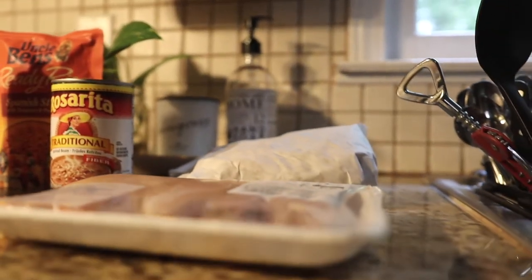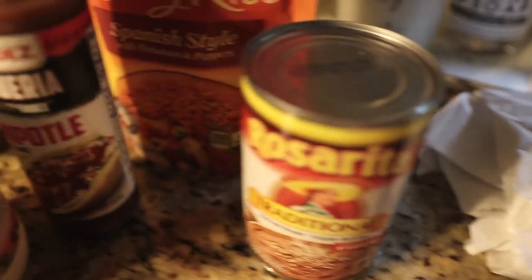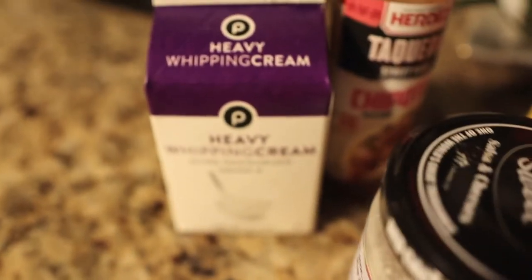I'll admit that I'm not a lover of cooking, okay? So I like to keep most meals quick and uncomplicated. This meal only takes about 30 minutes to make. It's really tasty and most importantly, it's husband approved.